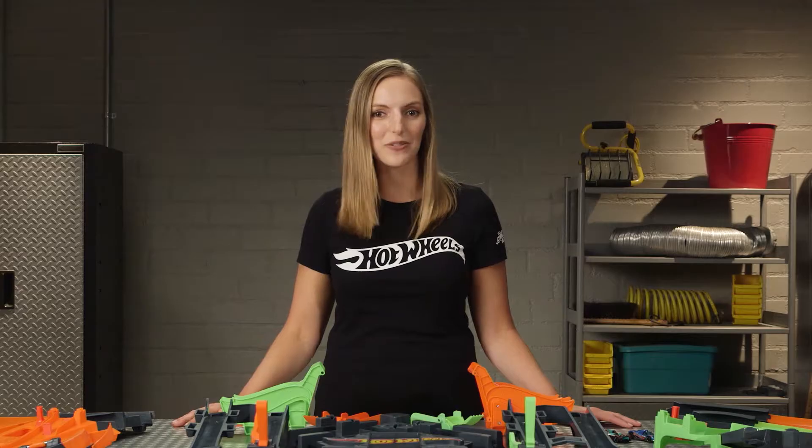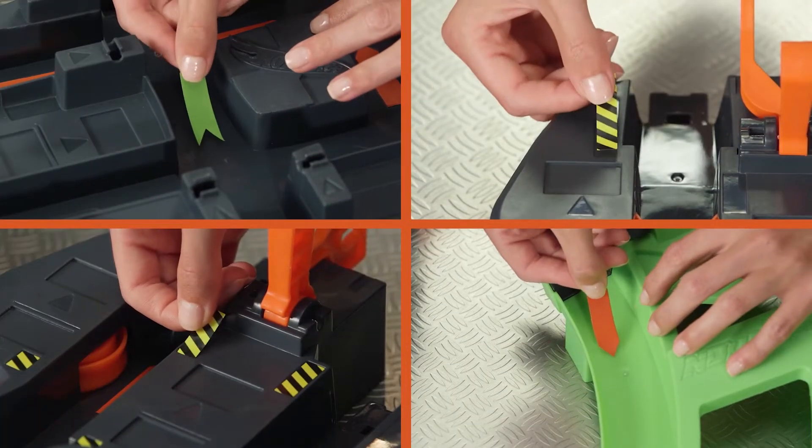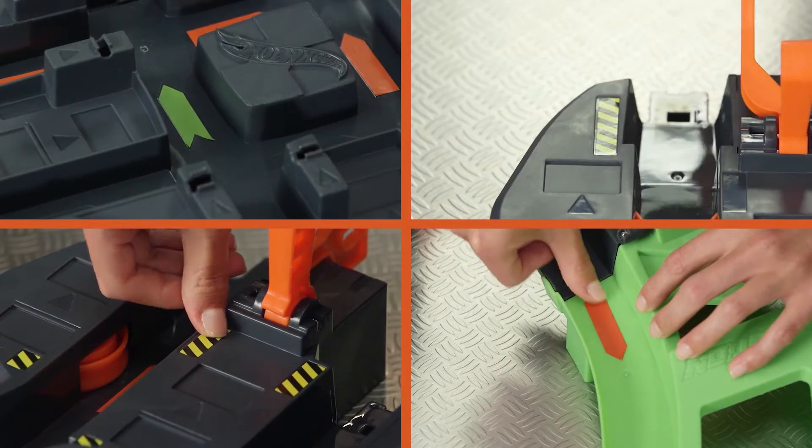Before we begin assembly, let's warm up by putting some stickers on the set. The arrows and signs will show you the way during the race, so don't miss them. The stickers are on and looking great.